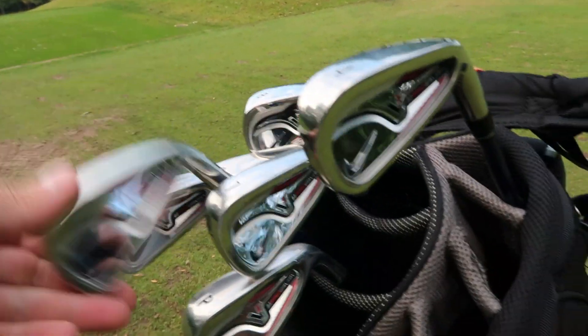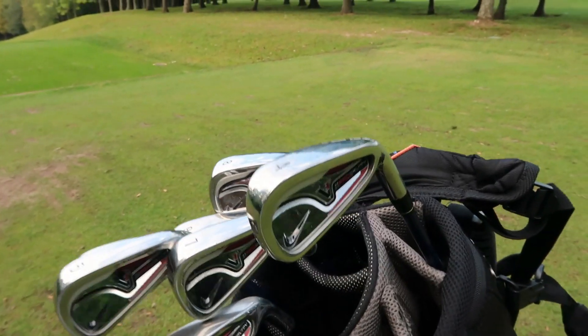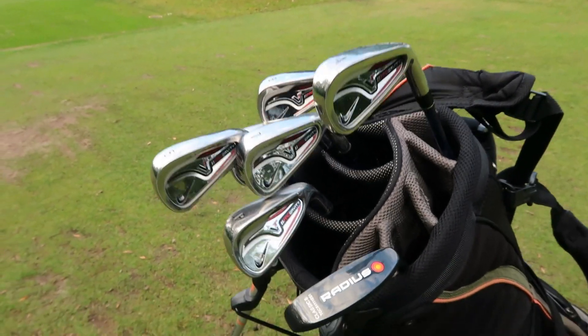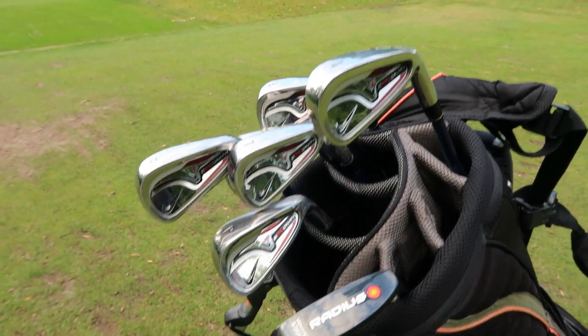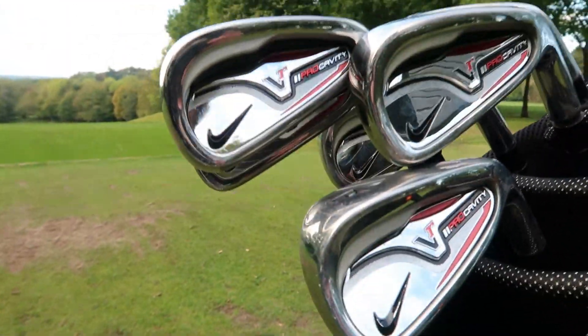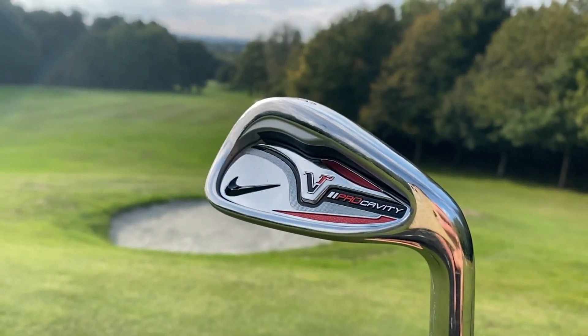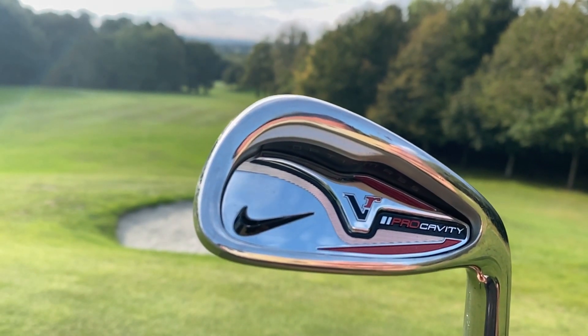With a Project X 5.5 shaft — which has stood the test of time — you're getting a quality graphite iron. This is good for beginners: under-18s, or if you've just started the game in your 30s, 40s, or 50s and want something forgiving and high-launching. You can't really go wrong. I have to say it does look a bit cheap and tacky with the plastic in the back, but they're not wearing away.